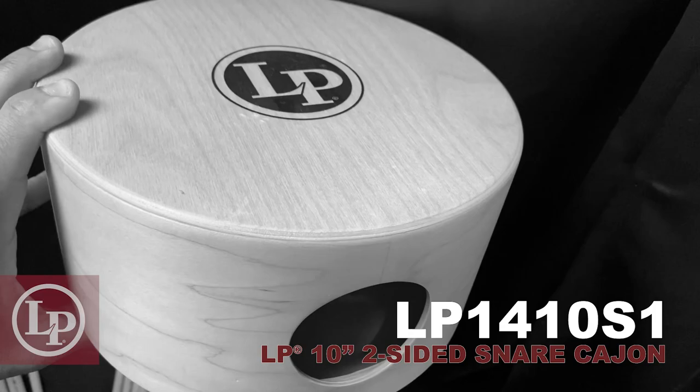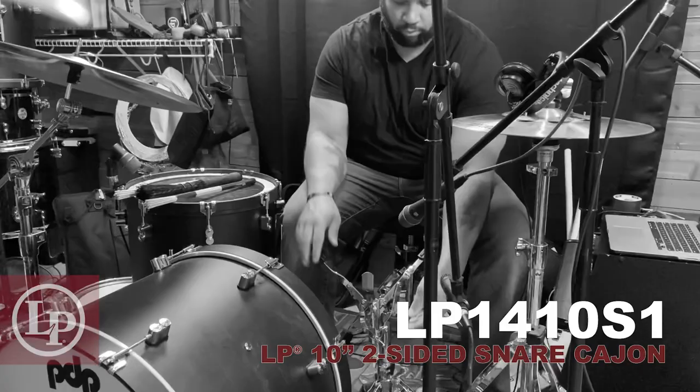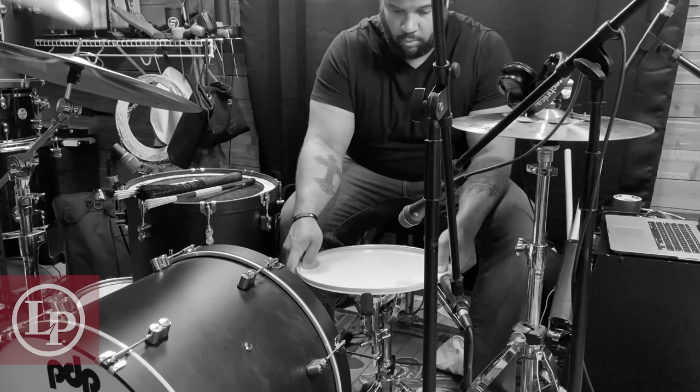Up first we're talking about the 10 inch two-sided snare cajon. Sometimes heavier snare stands won't actually fit a 10 inch drum, so what I'll do is take an old drum head, put a tea towel on top, and then let the cajon rest on top of the tea towel.